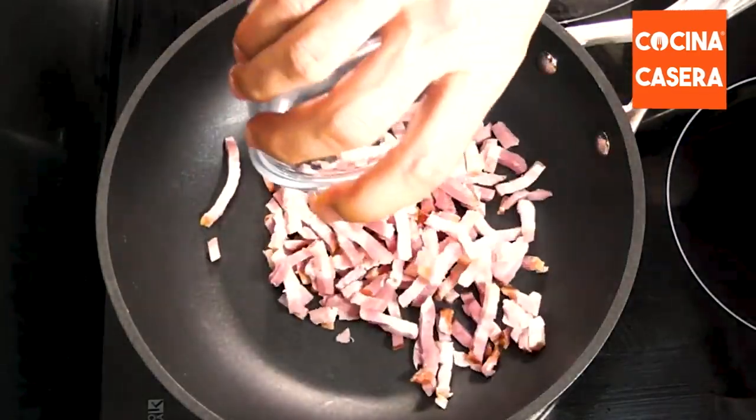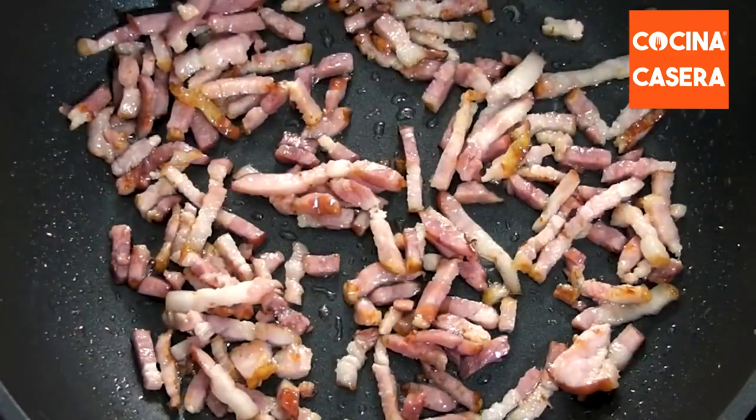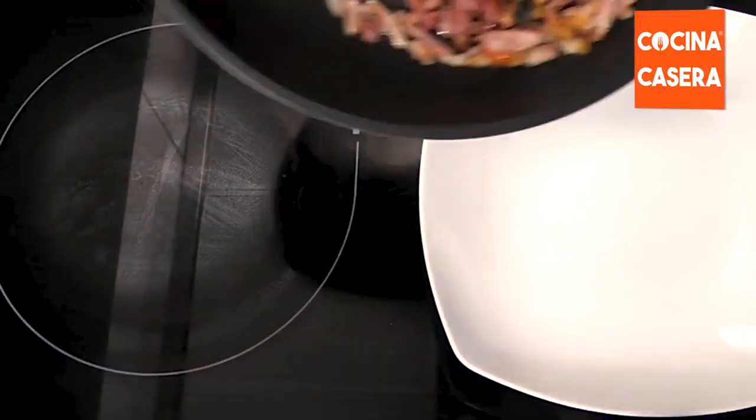We start frying the bacon in a non-stick pan. There's no need to add oil because the bacon already has a lot of fat. When it changes color, we remove and set aside.